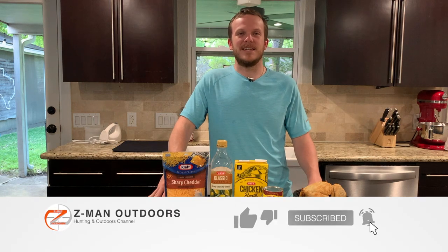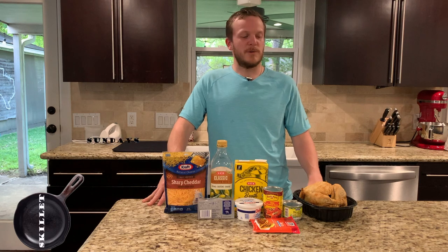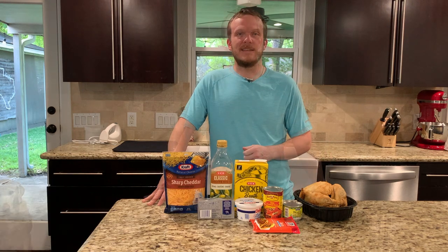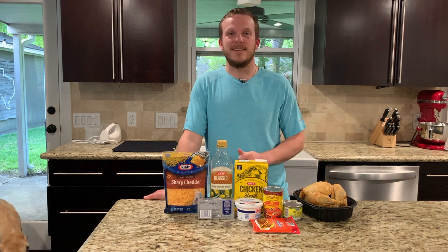Howdy. Welcome back to Zeman Outdoors. Today on Skillet Sundays we're going to be cooking a chicken enchilada casserole in a cast iron skillet. This meal is super quick and easy to make and it's also keto friendly if you're interested in that.